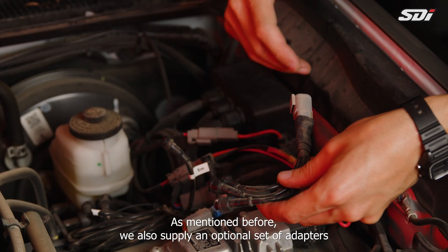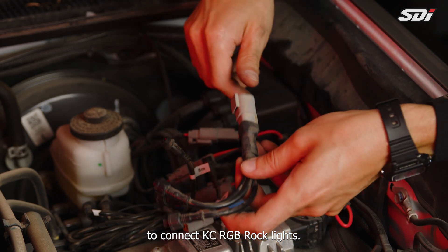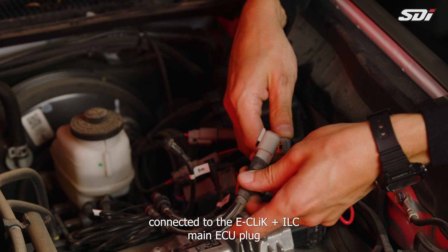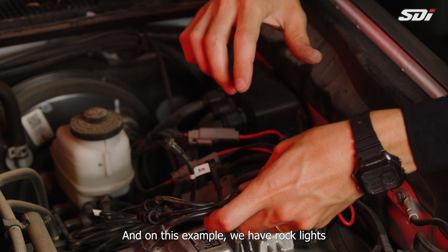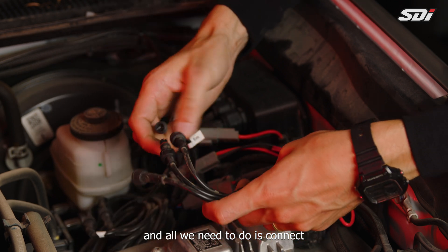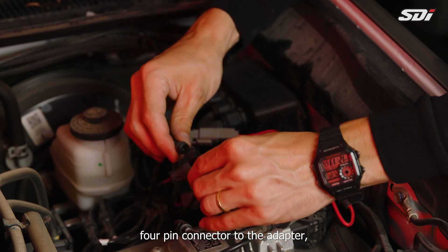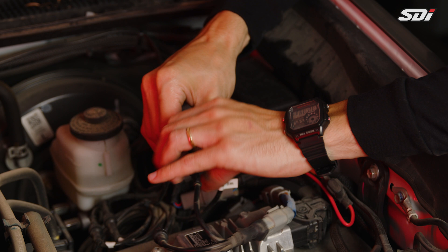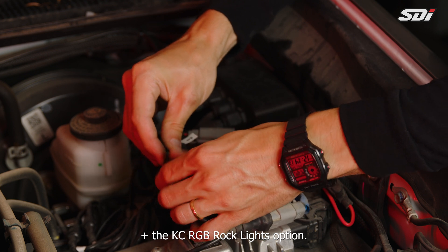We also supply an optional set of adapters to connect KC RGB rock lights. Take your adapter and connect it to the eClick plus ILC main ECU plug. In this example, we have rock lights installed on each corner of the vehicle. All the wires are already routed — all we need to do is connect the four-pin connector to the adapter, making sure the notches align. That finalizes the install of the ILC package plus the KC RGB rock lights option.